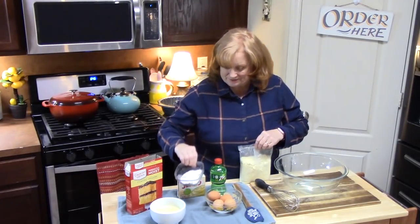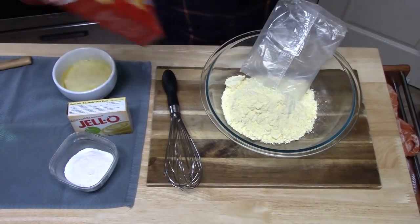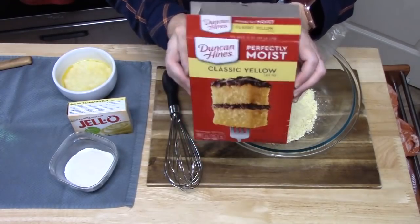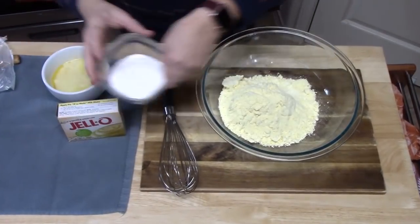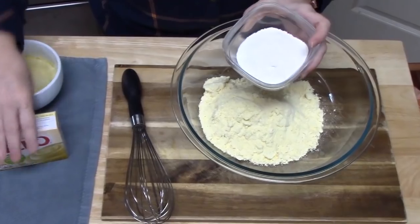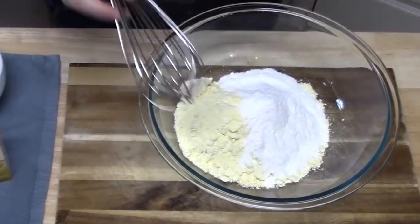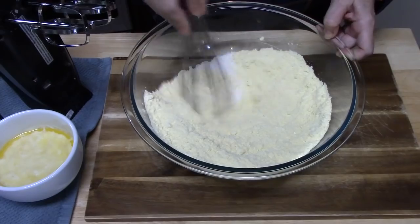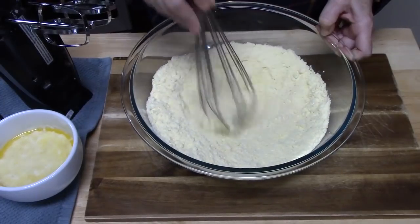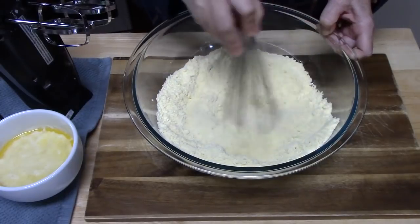Now, this is the instant pudding. This is a 15.25 ounce size box of cake mix that I'm using, and then the 3.1 ounce size box of instant vanilla pudding. It's really important that you whisk these two ingredients together before we do anything else. This will help break up any lumps, and mixing them together will help really incorporate the rest of the ingredients.